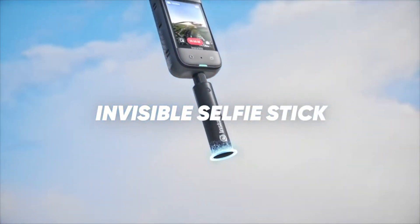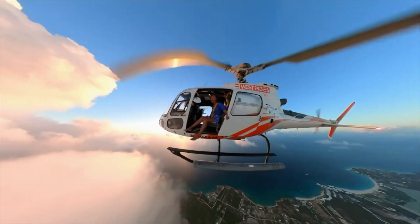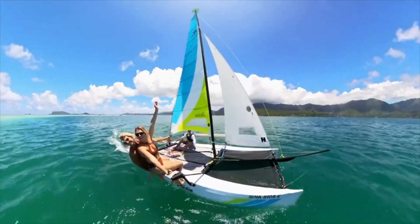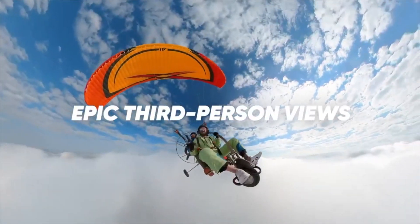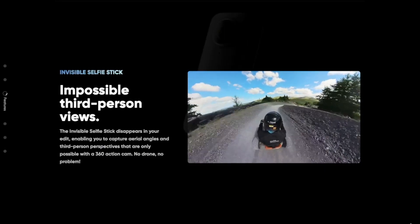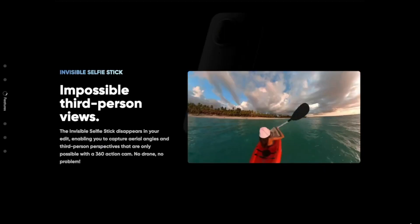The invisible selfie stick is a game changer — the stick allows you to point anywhere and the footage will look like there's a third-person shooter capturing you everywhere you go. The selfie stick also comes in handy for fake drone shots, making it seem like you're using a drone for your videos.